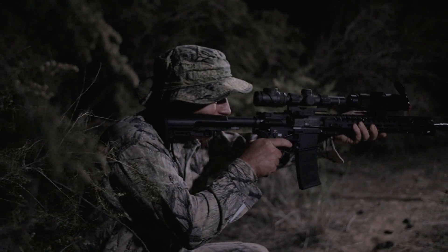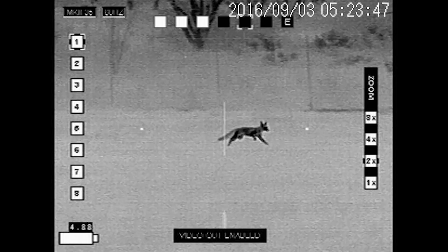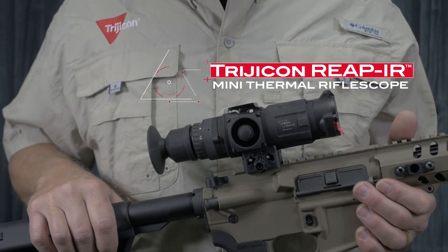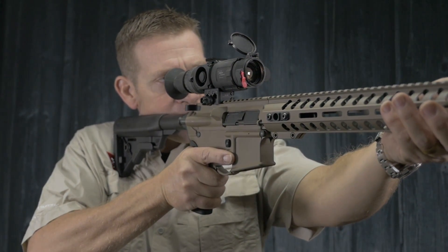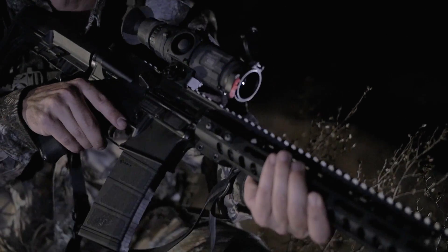Trijicon is proud to enter the electro-optics market with a family of industry-leading thermal products. The Trijicon REAP IR Mini Thermal Rifle Scope is a small, light, powerful thermal rifle scope that lets you engage targets in any light. It's trusted by the most demanding shooters and hunters that require speed and accuracy for nighttime use.